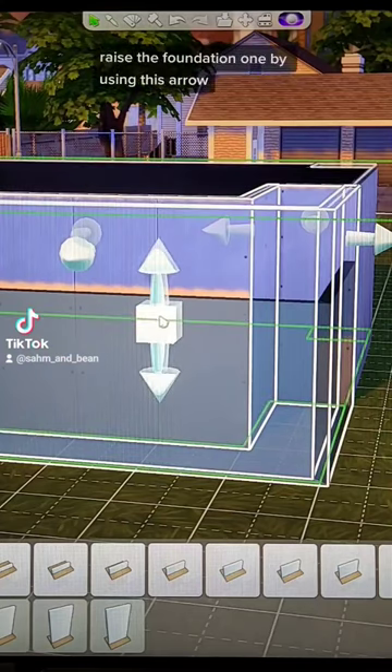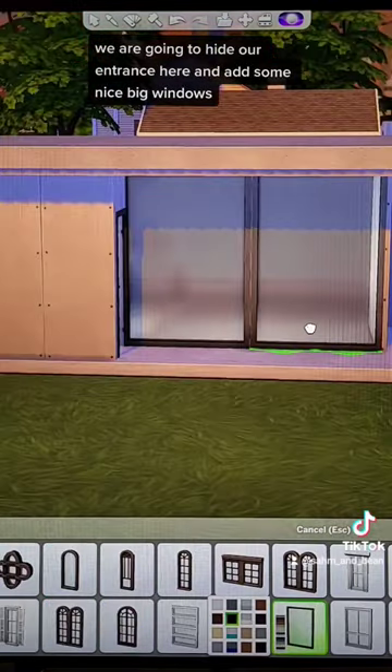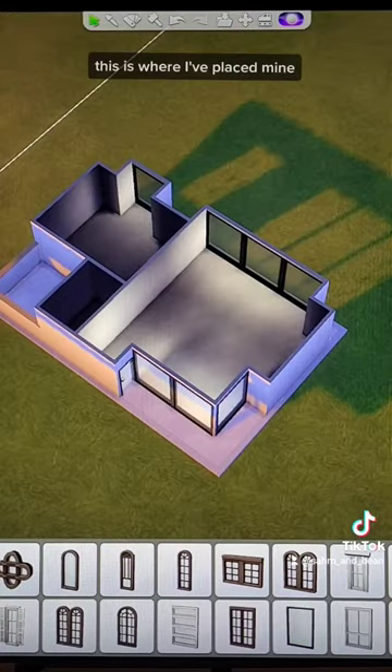Raise the foundation one by using this arrow. We are going to hide our entrance here and add some nice big windows. This is where I've placed mine.